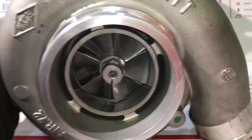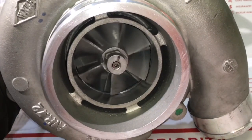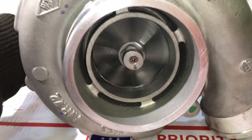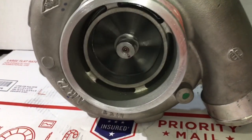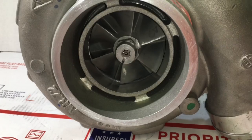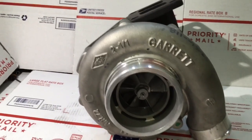Luckily in this case it just needed a cage and a shaft. If it ever needs a bearing housing, that may be a difficult part to get a hold of. One thing I do like about this turbo is that the compressor housing, plate, and compressor wheel will all directly swap onto a 6.0 Power Stroke turbo.